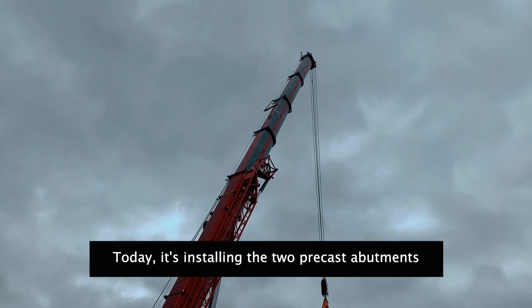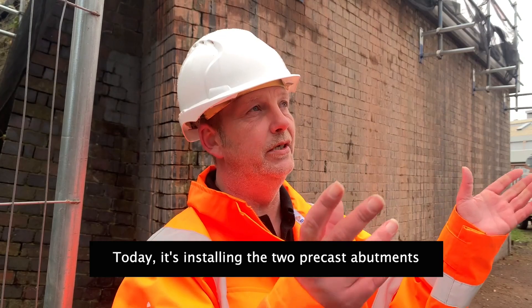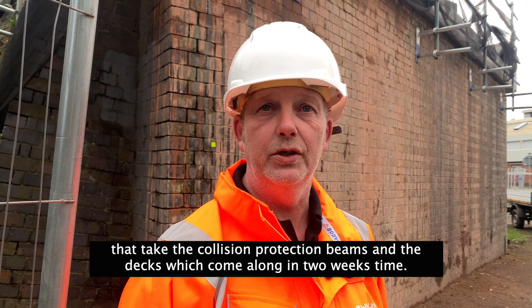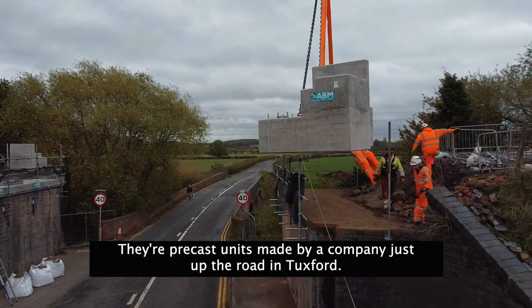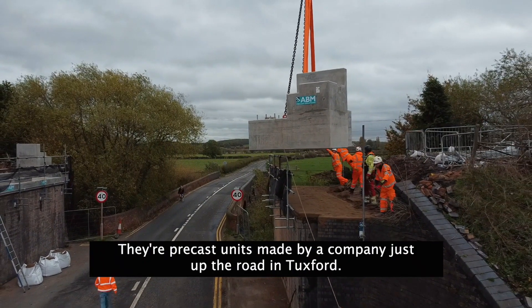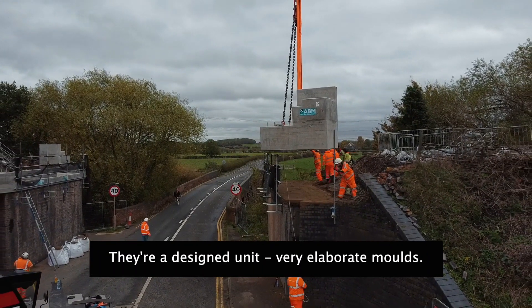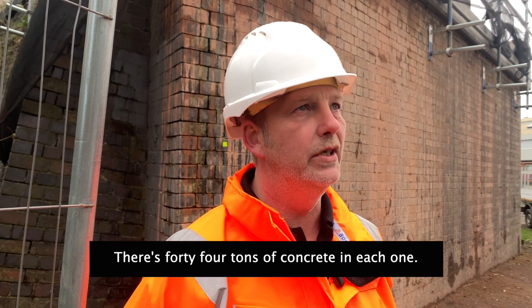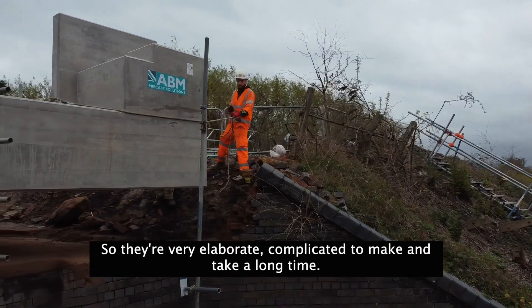So I'm Gary Buffum, I'm the contracts manager for Volker Laser. Today it's installing the two precast abutments — the bank seats that take the collision protection beams and the two new decks that have come along in two weeks' time. They're precast units made by a company just up the road in Tuxford. They're a designed unit — very elaborate moulds come for these things. There's 44 tonnes of concrete in each one, so they're very elaborate and quite complicated to make. They take a long time.